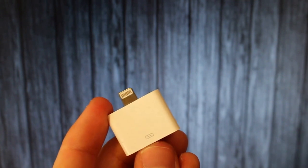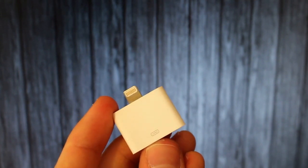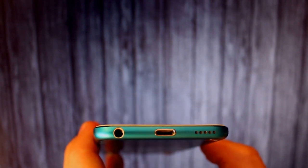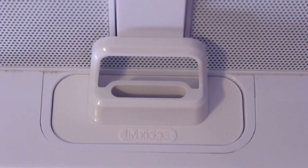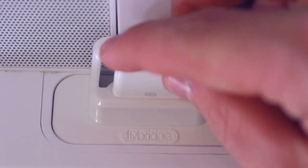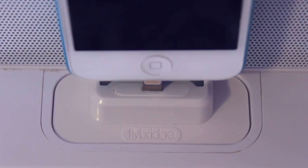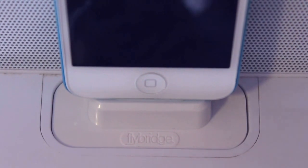What you need is a lightning to 30-pin adapter, which is sold separately from Apple, and then obviously you need your lightning-equipped device. Basically you just pop in the Flybridge, the lightning to 30-pin adapter goes inside of there, and then the final step is just to pop in your lightning-equipped device into your Flybridge.